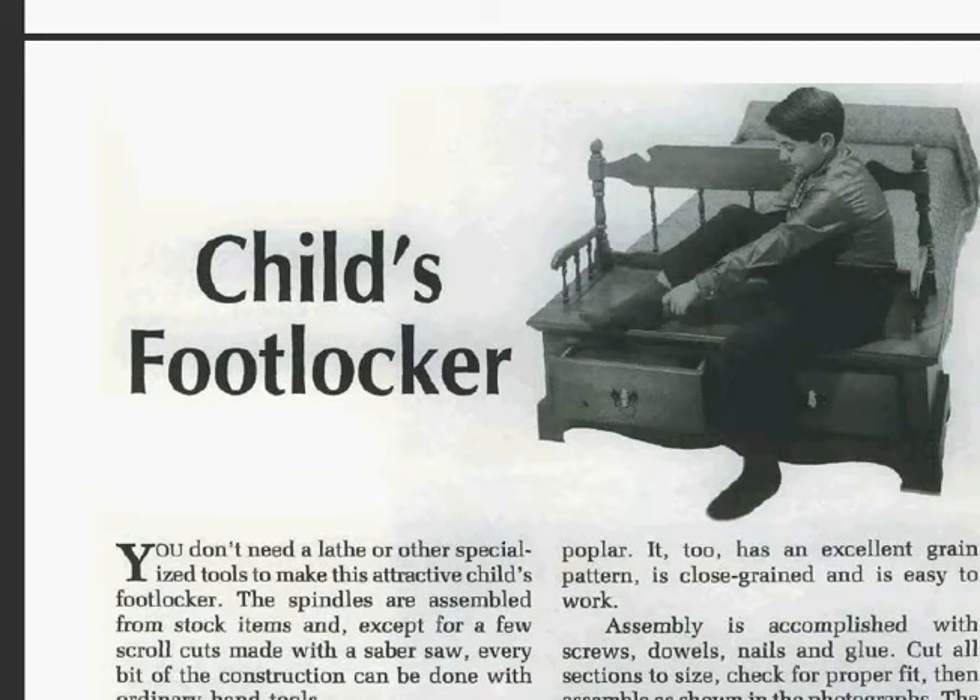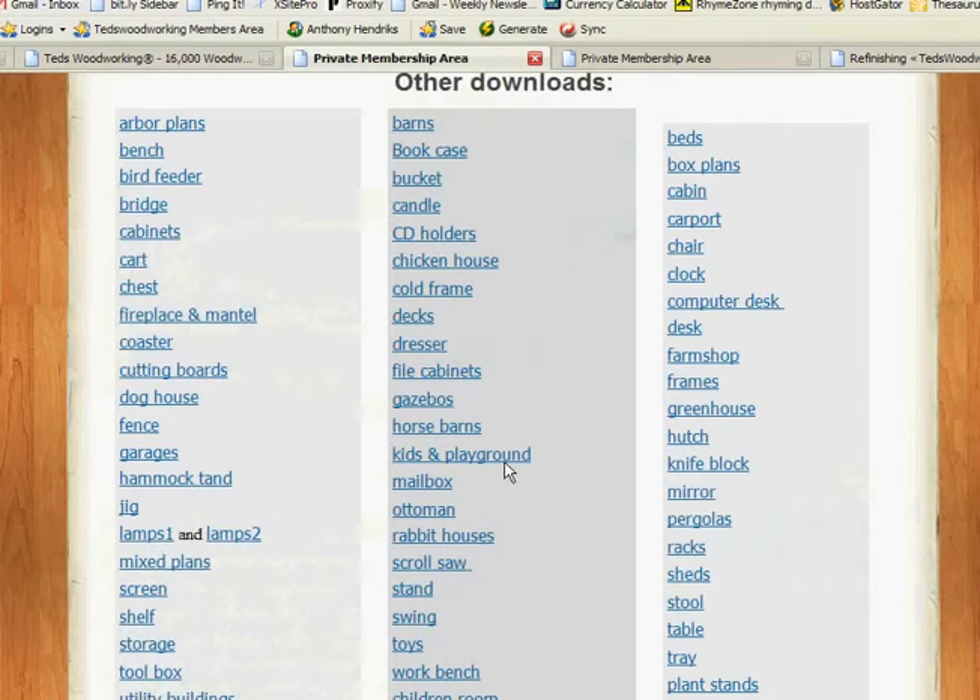Let's jump back into the members area. This is just one of the PDFs for plans and projects — it's 817 pages — and you have an even bigger one and other links as well. So 16,000 plans and projects in all.